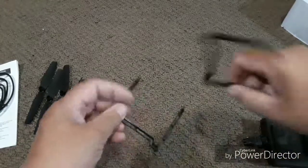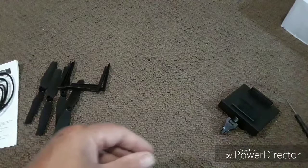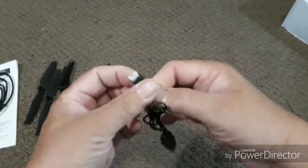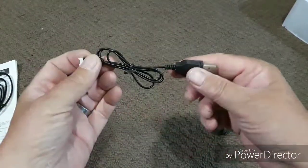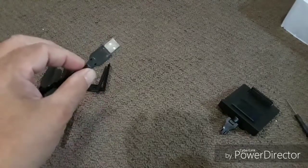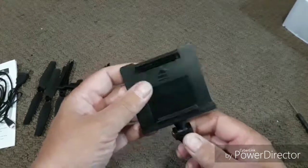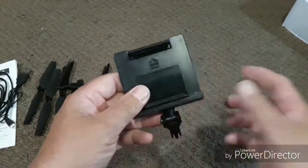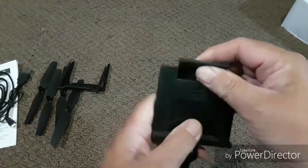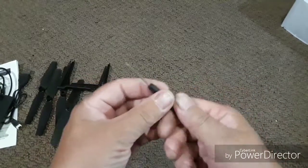We also have some landing gear for the quadcopter, and a USB to Micro USB 1S battery charger that will just plug into your phone wall wart or into a computer USB. Then we have our FPV attachment — this is going to attach to the transmitter and allow your phone to fit inside for viewing. And you get a screwdriver to put it all together.